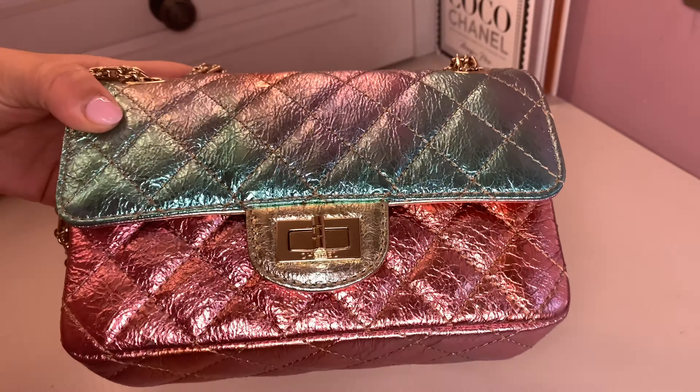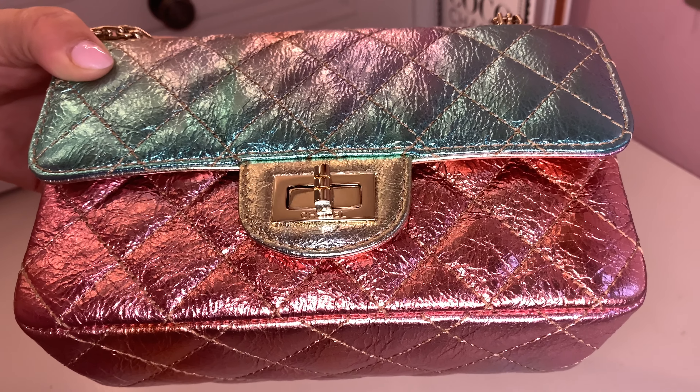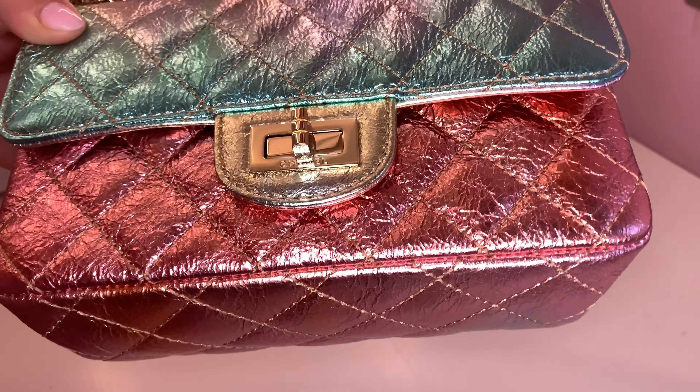If you're a neutral lover, this is certainly not that — it's going to catch eyes, get stares, and get attention. It's definitely not shy and retiring, so it's not a bag for everybody. Personally I love color, print, and things that are a little different, especially in bags and shoes, so I absolutely love it. I'll admit when I first saw it on YouTube and Instagram I wasn't sure, but when I saw it in person I was won over.